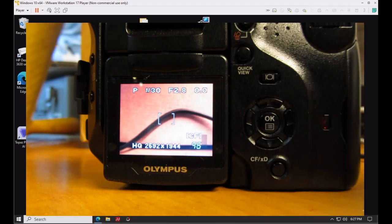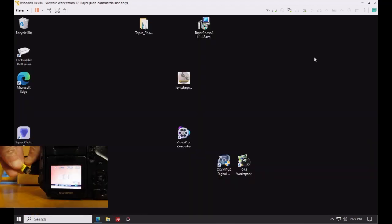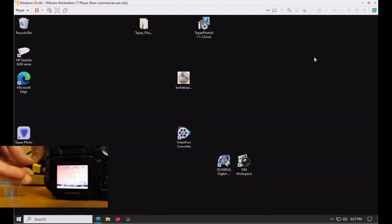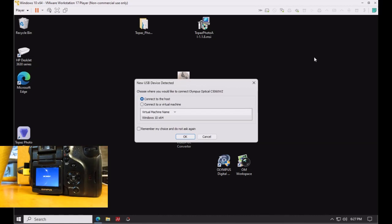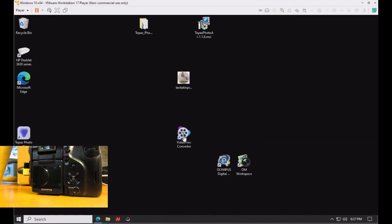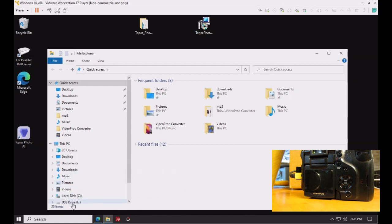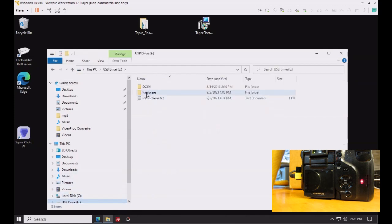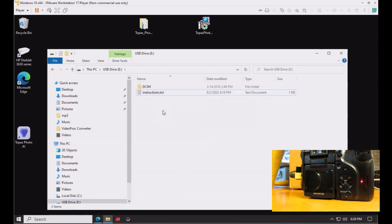Reconnect the USB cable and have the computer detect the memory card as a drive. Open File Explorer and go to the camera's root drive for the memory card. You can now delete the firmware folder and the instructions text file — neither is needed anymore.